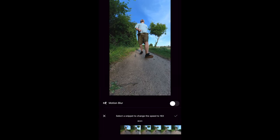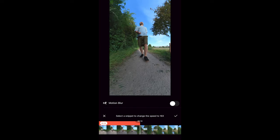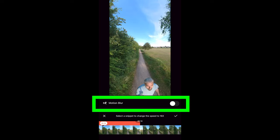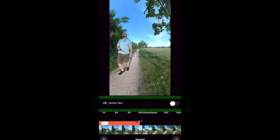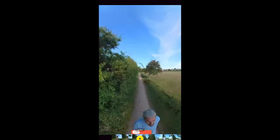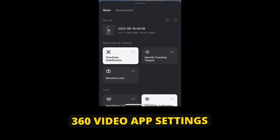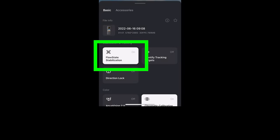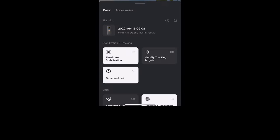Swipe the timeline to select an area of the video where you want the speed to occur. If you toggle on Motion Blur, it gives the video a really distinctive look where anything going past looks like it's speeding by with a blurry streak. If you tap the three dots in the top corner, you'll find various options. It's best to keep Flow State stabilization on — otherwise your footage probably won't look too smooth.